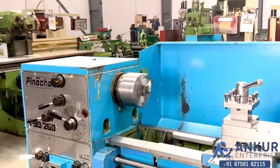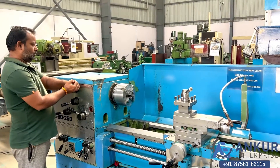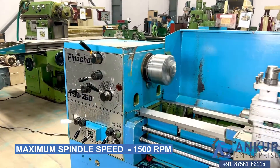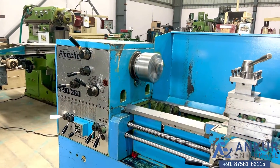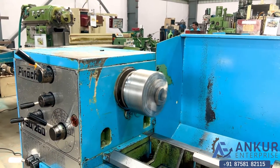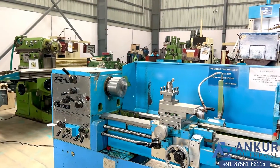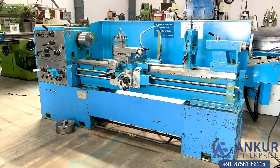Now showing at its maximum spindle speed, that is 1500 rotations per minute. As you can hear, there is no major noise even at high rpm. The spindle is completely silent. The overall working condition of the machine is excellent and all the functions are working perfectly fine.